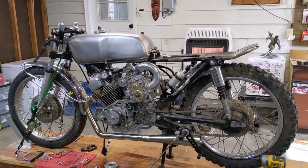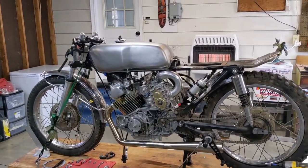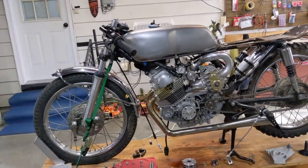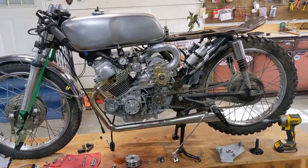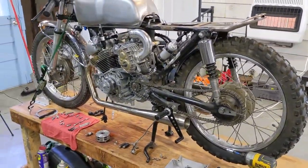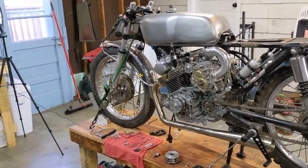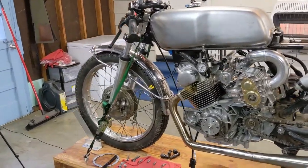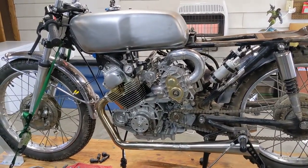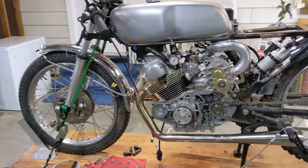Hey guys, welcome back to the channel and welcome back to the Supercharged CL-175 build. This is going to be part four of our fuel injection series. In this video, I'm planning on covering quite a few different things and I'm really excited about it — the main things being a new charging system and an entire new crank pulley design and supercharger pulley design. So we're just going to jump right into it.